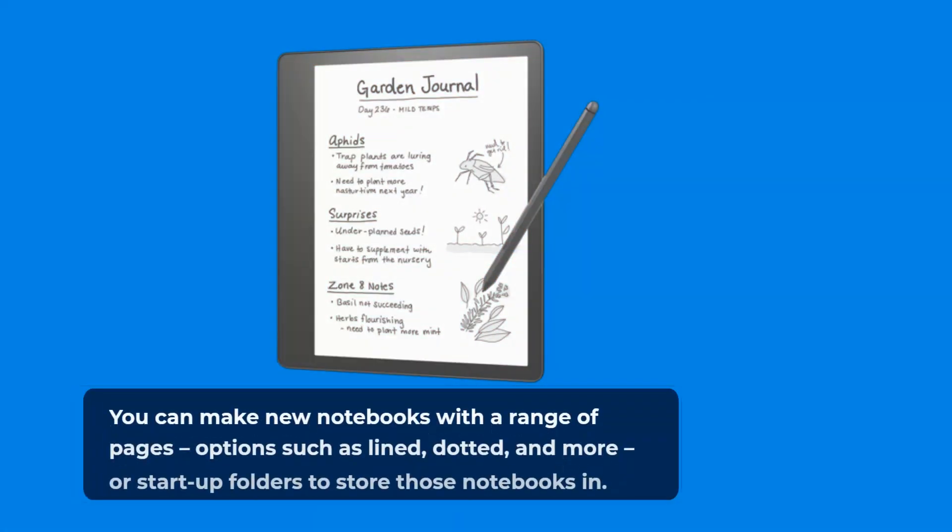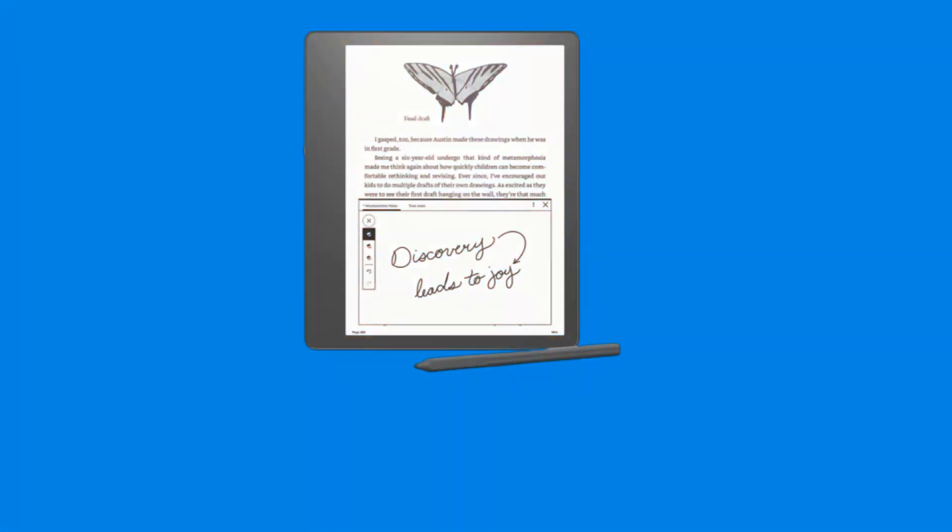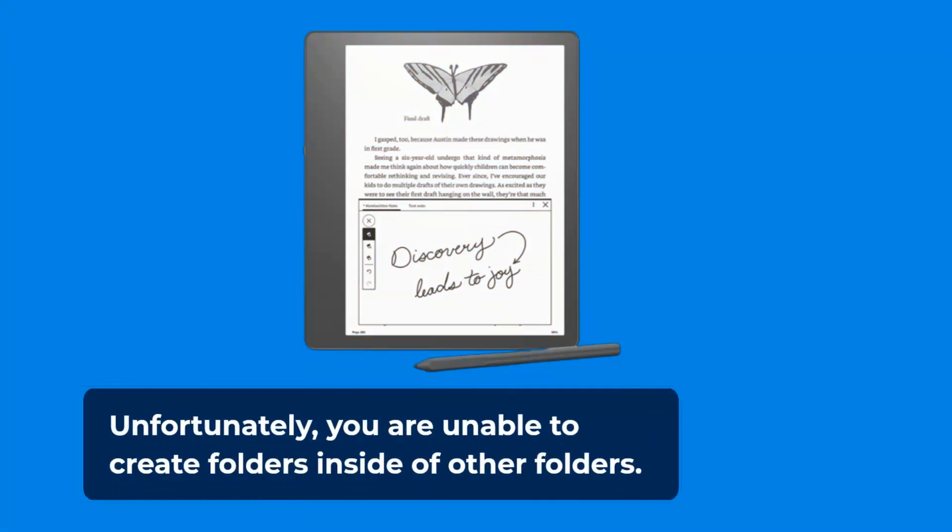You can make new notebooks with a range of page options such as lined, dotted, and more, or create folders to store those notebooks in. Unfortunately, you are unable to create folders inside of other folders.